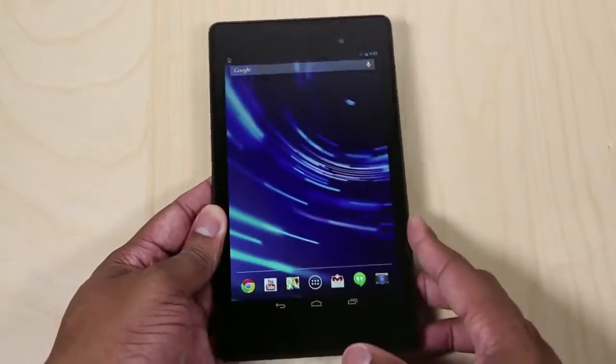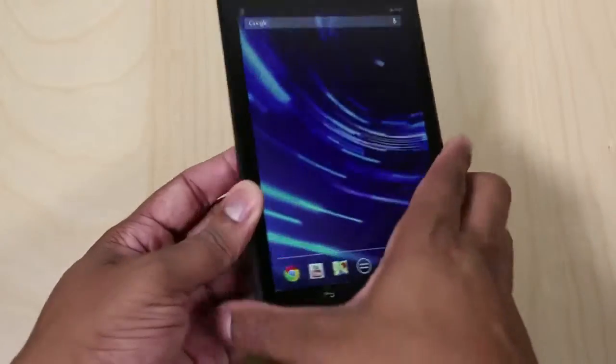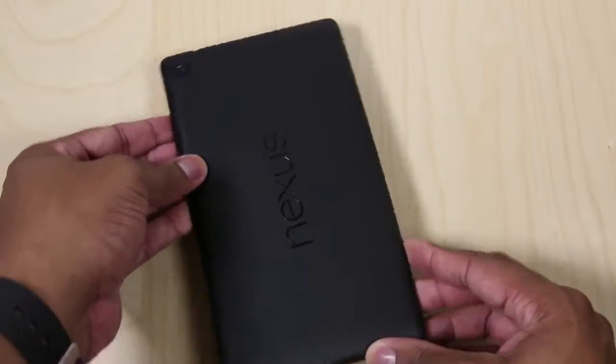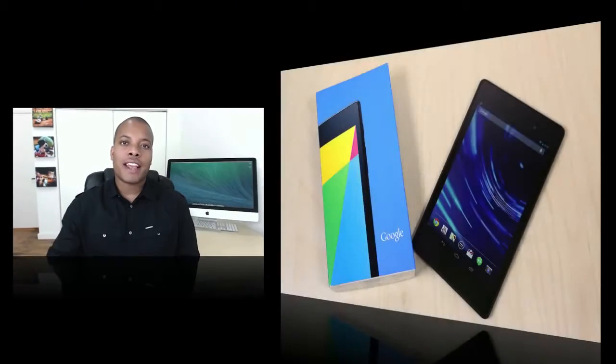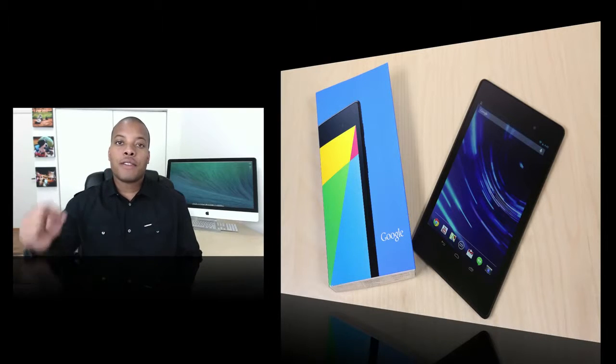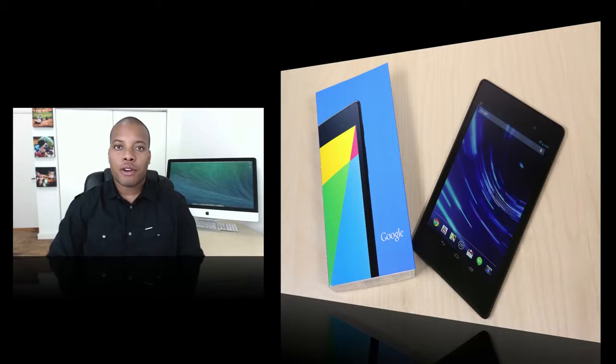I'll have my full review of this new Nexus 7 tablet here coming up shortly. That wraps up this unboxing video of the new Nexus 7. You can pick it up right now for $229 for the 16GB Wi-Fi version and $269 for the 32GB Wi-Fi version. The LTE version will be coming at a later date. Leave your comment down below — what do you think about this Nexus 7 so far?